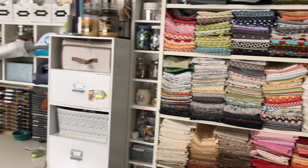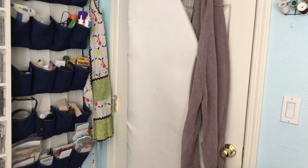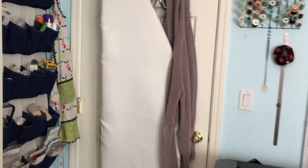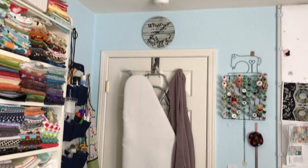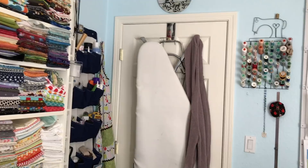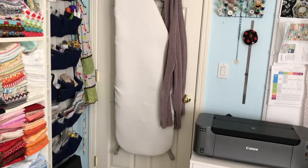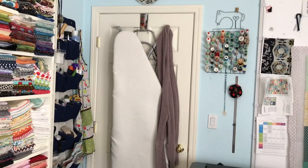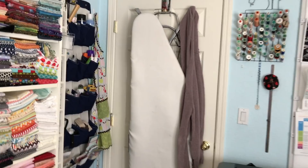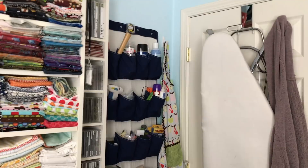I'm going to pan back out towards the door. I'm sorry if I go too fast — I've never done this sort of thing before, so this is an experiment for me. Moving back a little bit so you can take in more at a time: there's the door and above it I have a fun clock that says 'Whatever, I'm late anyway,' which pretty much describes me. Moving to the left, I have an ironing board that I don't use too often except when I have a lot of fabric — big yardage — to iron.